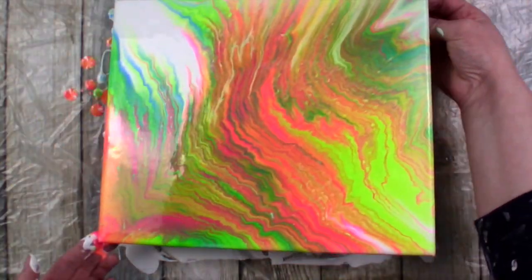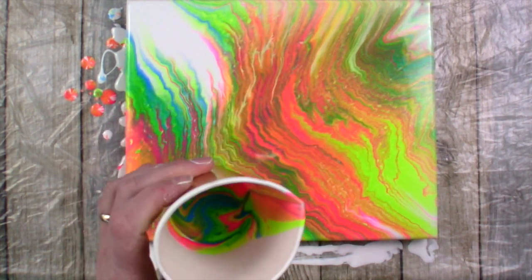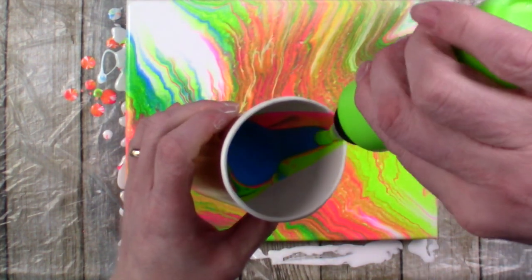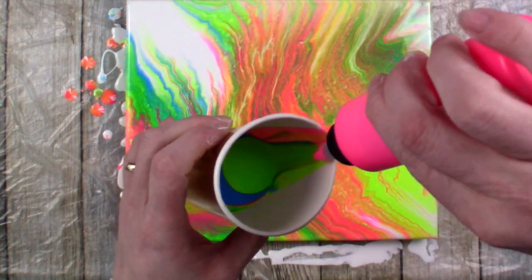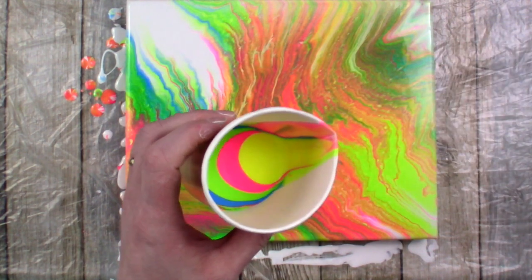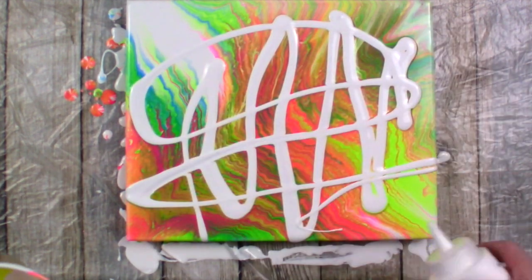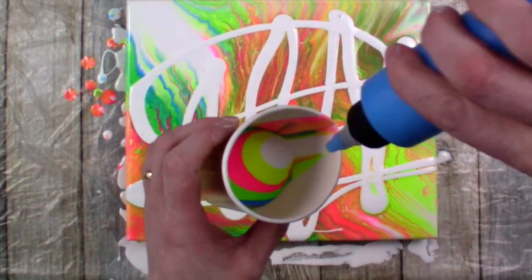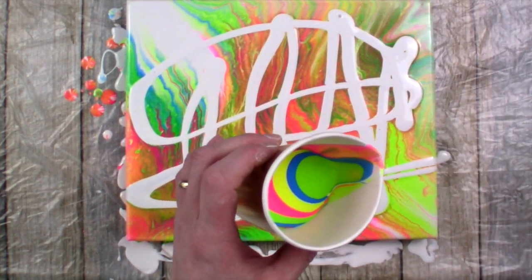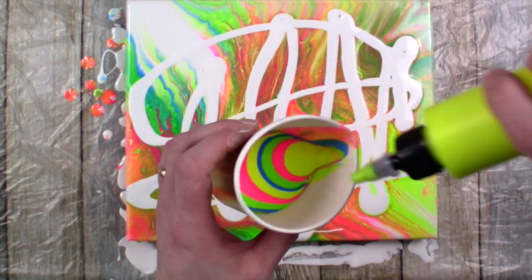I didn't like the top right — it looked a little muddy for me, so I decided to layer the cup again. A wee bit of white, why not? Oh my goodness — a little hand spasm! I do get a bit of a chuckle when I watch these back when I'm editing them.